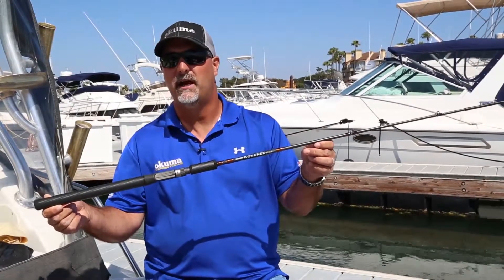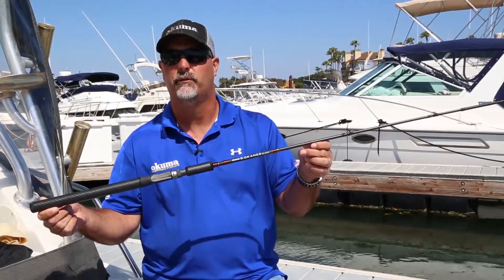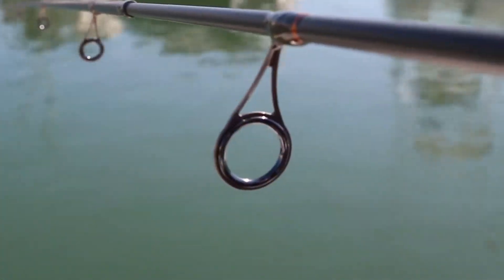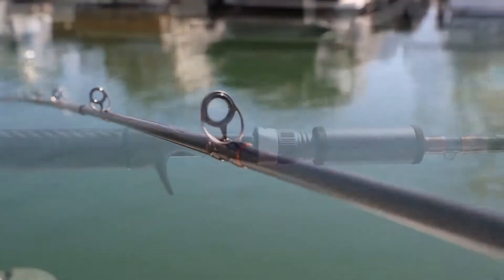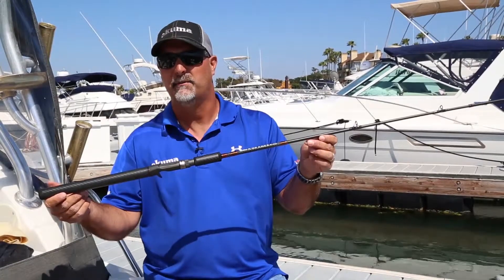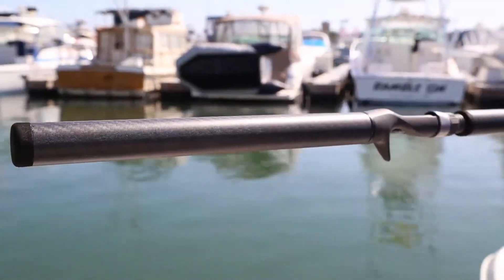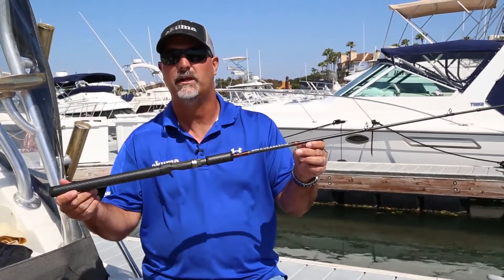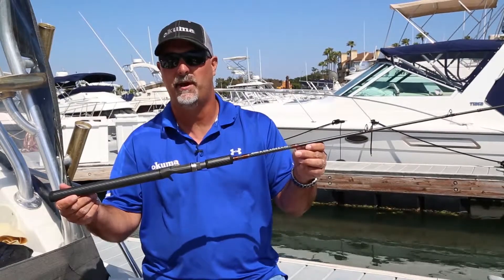What's nice about these rods is they've got great components that have been famous for the SST series. They use C-Guide frames and titanium oxide inserts. All the rods will feature Fuji reel seats, and one of the best components on this rod is a 3K woven carbon fore and rear grip. The nice thing about this is that when it gets wet, it becomes more tacky so you get a better grip in your hand.